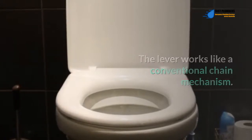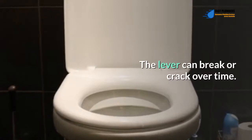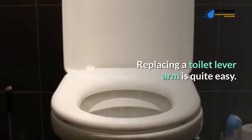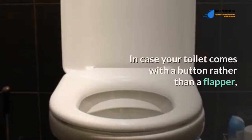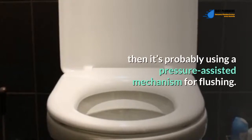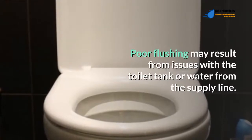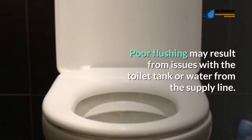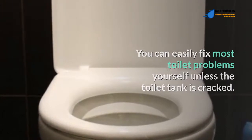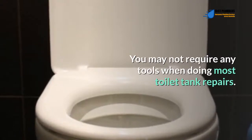The lever works like a conventional chain mechanism, however the lever shouldn't be too short or too long. The lever can break or crack over time. If that happens, you'll need to replace it. Replacing a toilet lever arm is quite easy. In case your toilet comes with a button rather than a flapper, it's probably using a pressure assisted mechanism for flushing. Poor flushing may result from issues with the toilet tank or water supply line. You can easily fix most toilet problems yourself unless the toilet tank is cracked, and you may not require any tools for most toilet tank repairs.